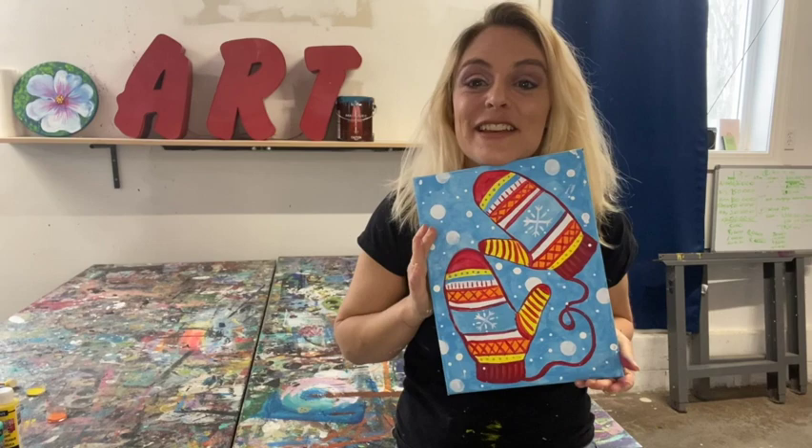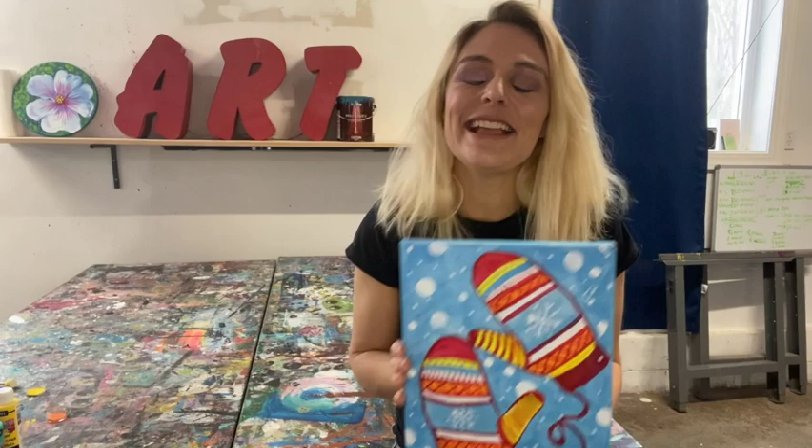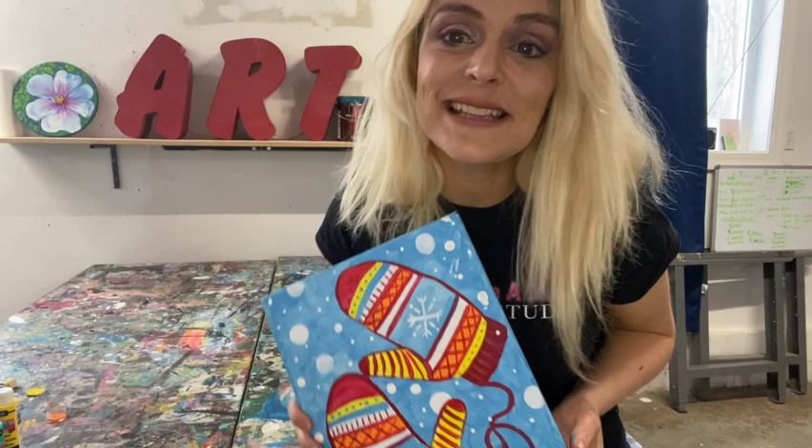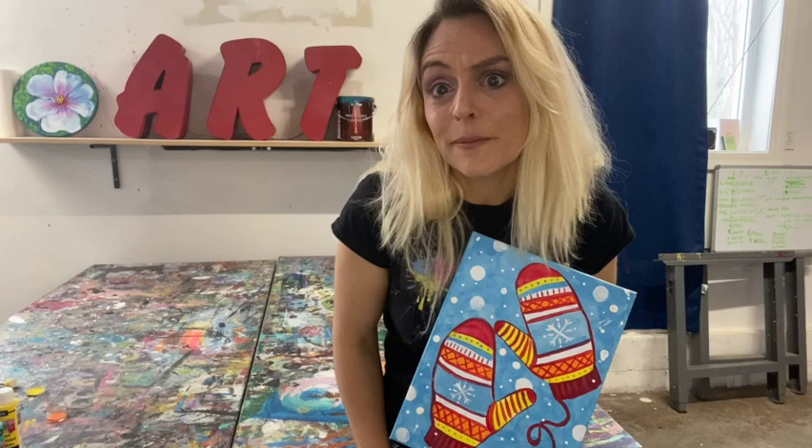Hi everybody! Happy Winterama! Today's project is a fun little whimsical mitten project. It's so great because it's going to show the size of your hand, and you can add whatever details you want — each and every one will be unique. If you need to pause to catch up, that's fine. Stay one step at a time. A paper towel nearby would be great, and a hair dryer really helps. Let's get painting!